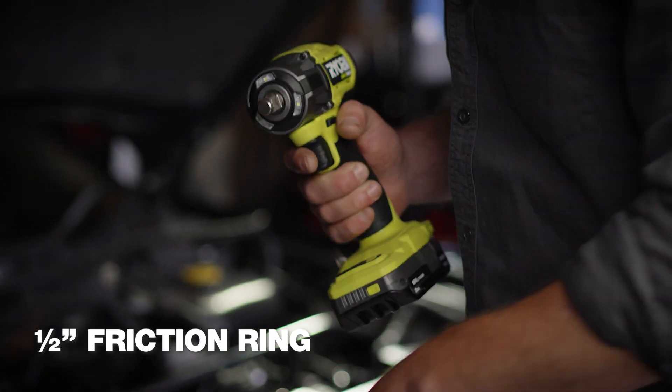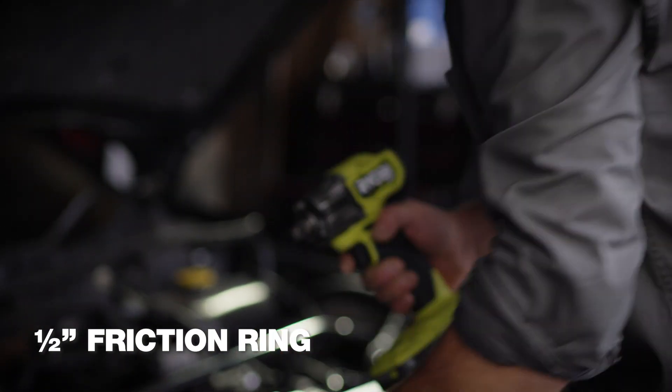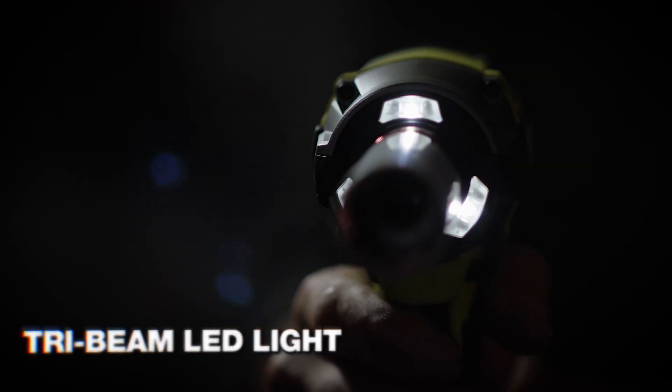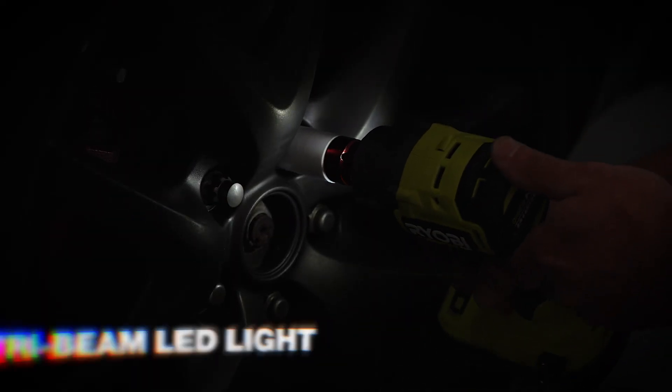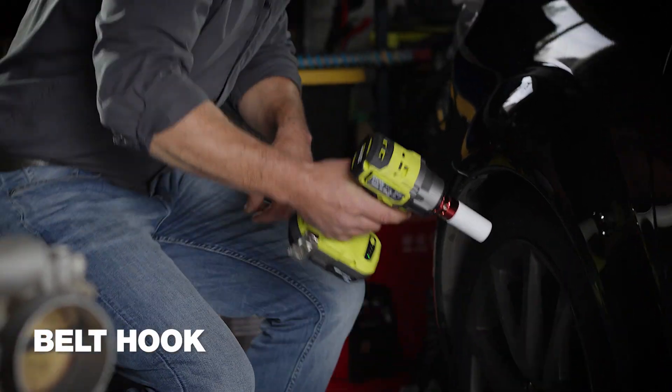It's got a half-inch friction ring that makes socket changes quick and a tight fit. The tri-beam LED light is great because I'm nearly always working in dim places. It also has a handy belt hook.